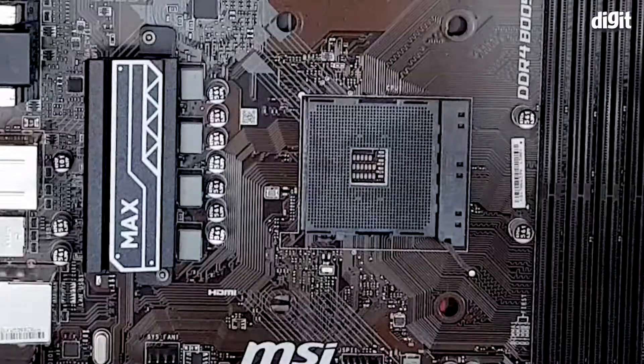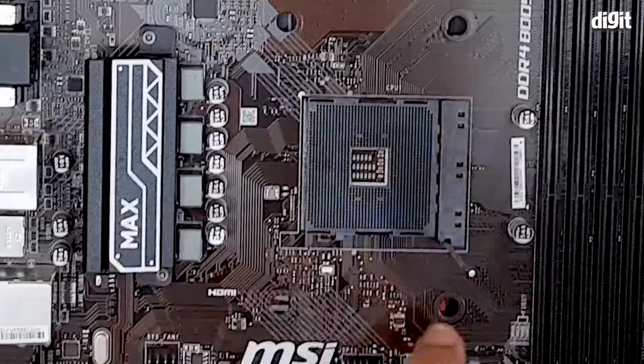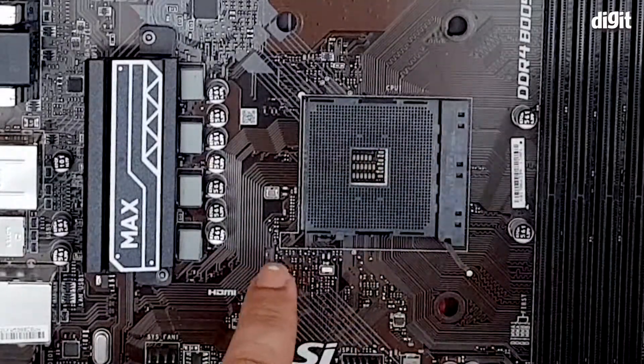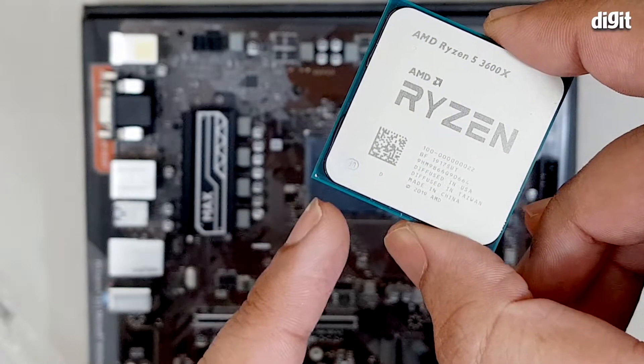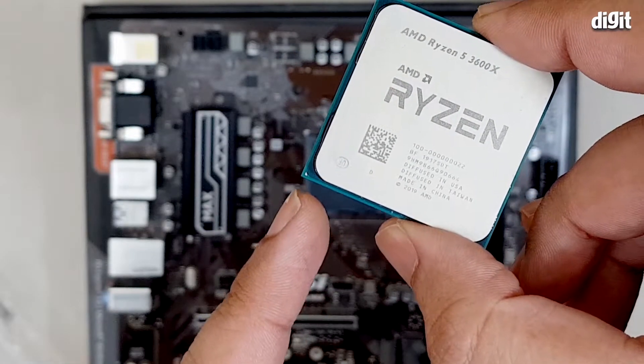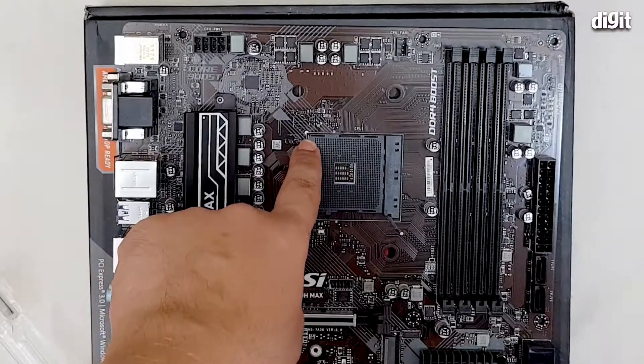Now on the socket, you can see a white marking in the top left corner that is not present in any of the other corners. Similarly, on the processor, you'll find one of the edges has a little golden arrow. Now that golden arrow has to be aligned with the white marking that's on the motherboard.